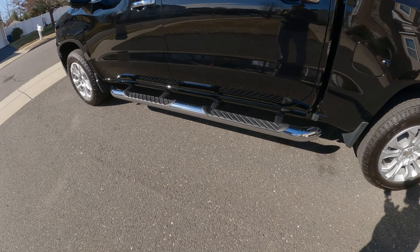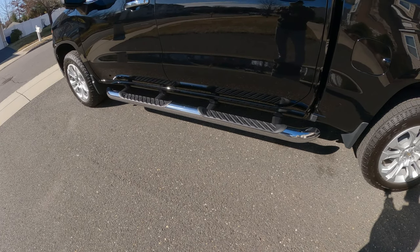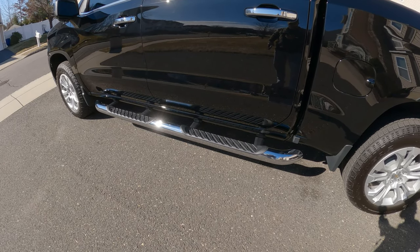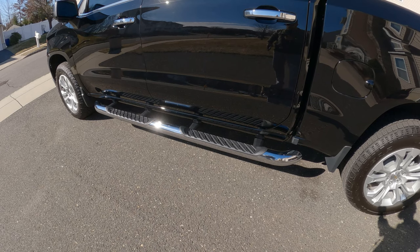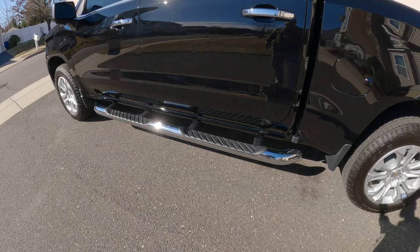Finally, after waiting for two months, my chrome assist steps came in and the dealer just got them installed last week. They look pretty nice — they complement the chrome that's on the truck, and of course my kids and my wife can stop complaining that the truck is too high and they have to climb in instead of stepping in.